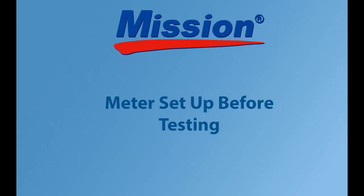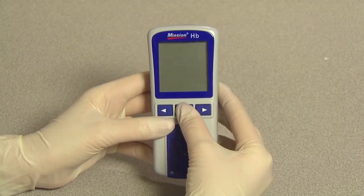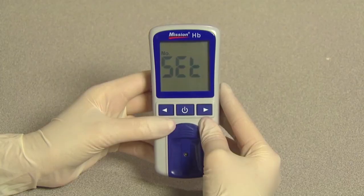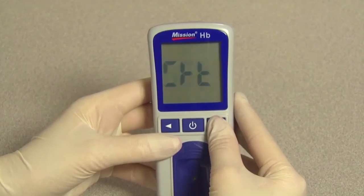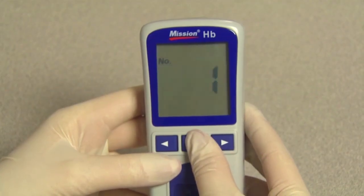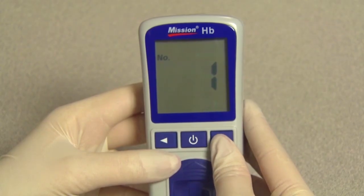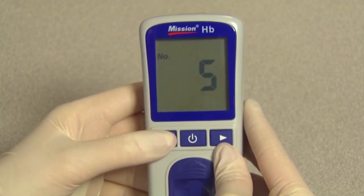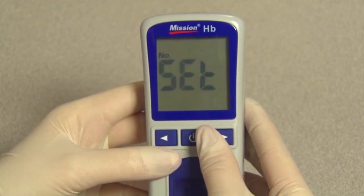Meter setup before testing. To begin initial setup, press and hold the power button for four seconds after inserting the code chip to enter the meter setup mode. The test number setup screen will appear first. You can navigate between the different setup sub-modes by pressing right or left. Press the power button to select the test number setup if needed. You can set the test number from 1 to 999 by pressing right or left until the desired number is displayed. Press the power button to save and return to the meter setup screen.